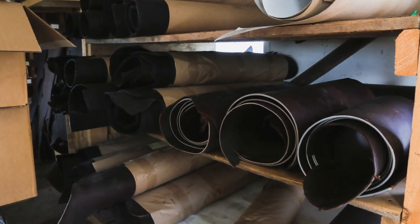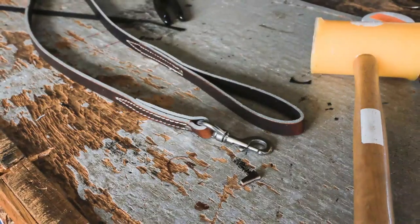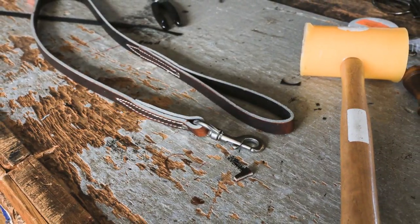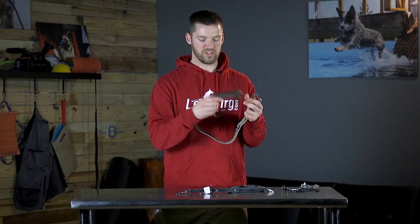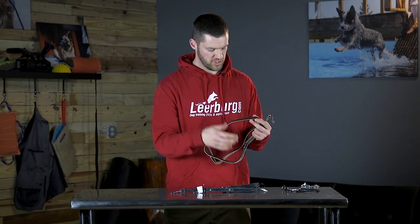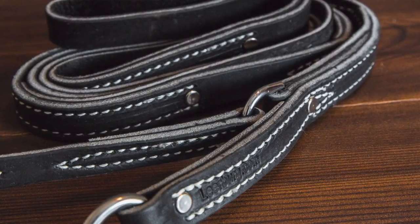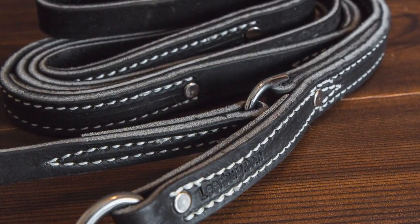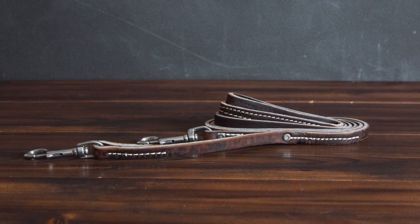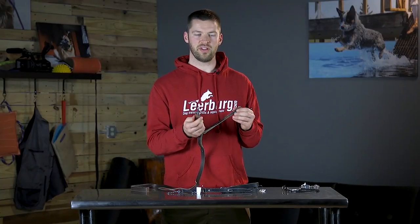These Leerburg prong collar leashes are made for us by our Amish harness makers, and we sell them in a couple of different varieties. We have a black one and a brown one here, and we have a four-foot and a six-foot leash. Like all of our leather products, these are very durable and well-made. They're all stitched, and the larger pieces of leather are also pop riveted.